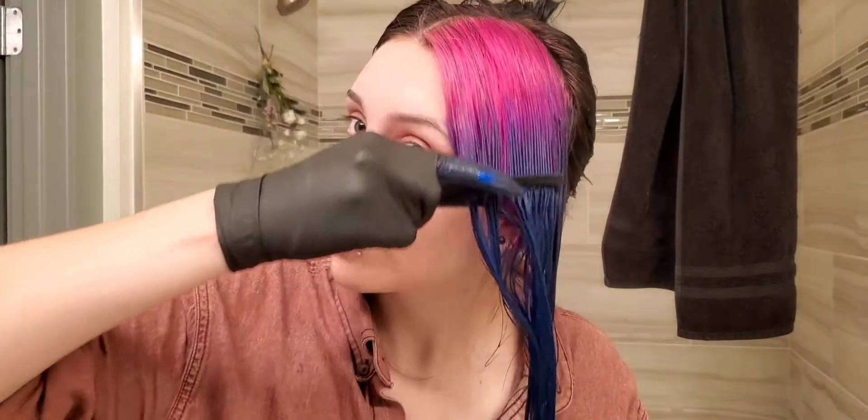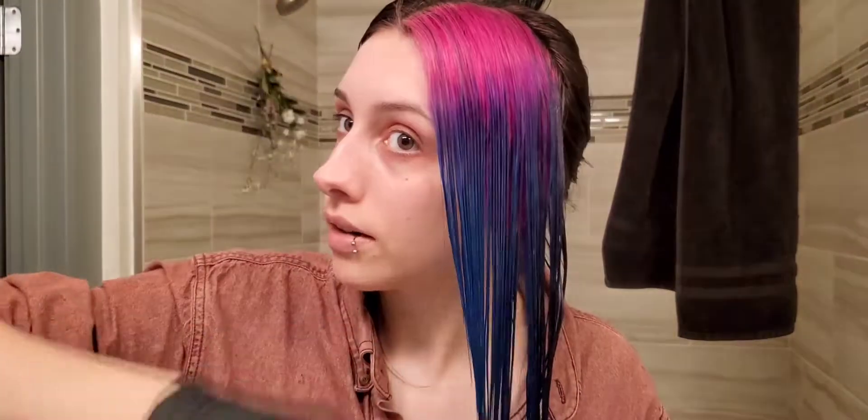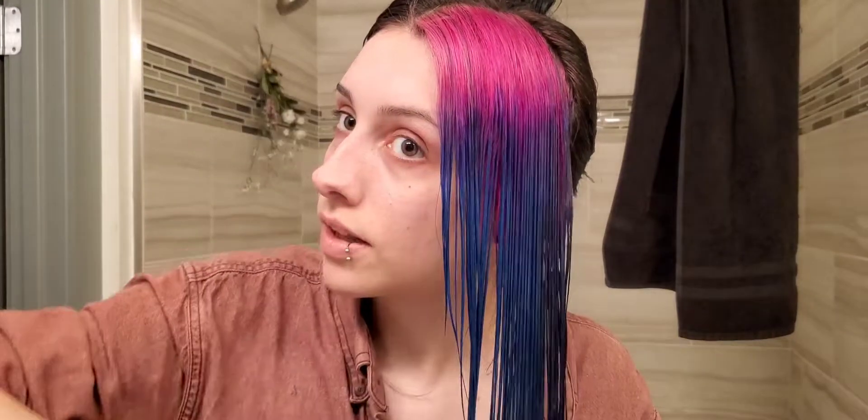That's pretty much it for my hair. I'm just going to keep brushing so that I can finish up. I'm going to let this sit, then I'll rinse it out and do all of that, and then I'll show you the final product.